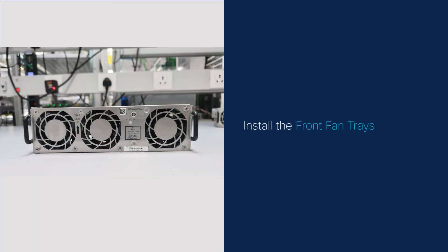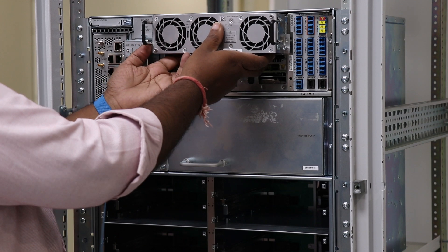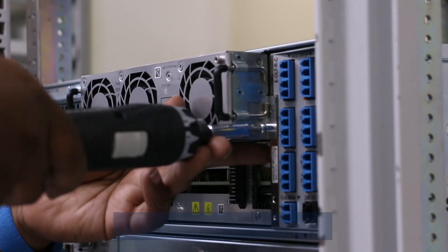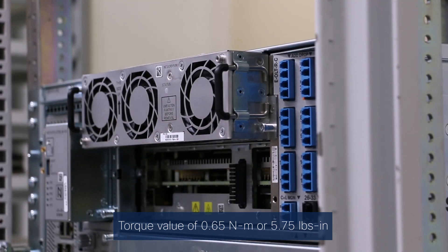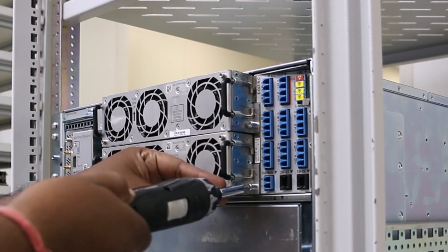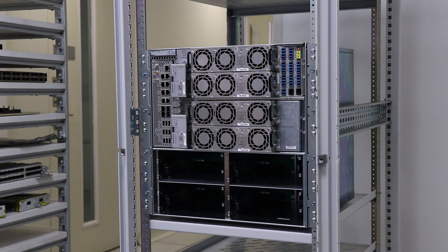Install the front fan trays. The front fan tray refers to the NCS 1010 shelf fan assembly. Before inserting the front fan tray, use the guide pins and This Side Up label to orient the fan tray. Supporting the bottom of the fan tray, insert the fan tray into the slot on the front side of the chassis. Using the screwdriver, tighten the captive screws at the corners of the fan tray to a torque value of 0.65 Nm or 5.75 lb-inch. The left captive screw goes into the chassis and the right captive screw goes into the line card. Repeat the steps to insert and fix the second fan tray. Follow the same steps to install the front fan trays on the active filler.